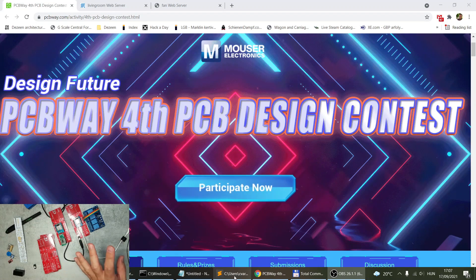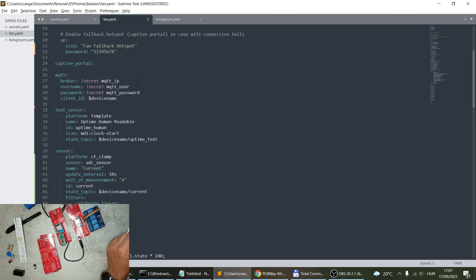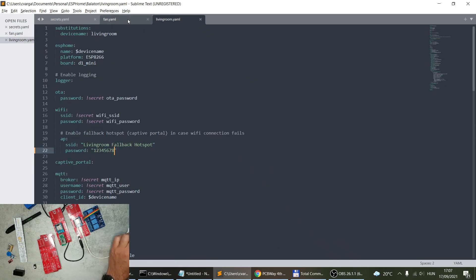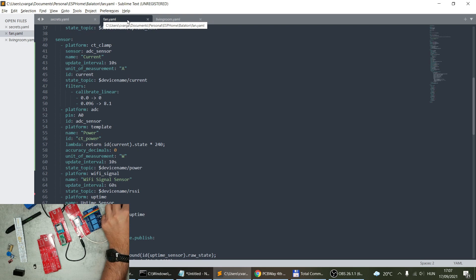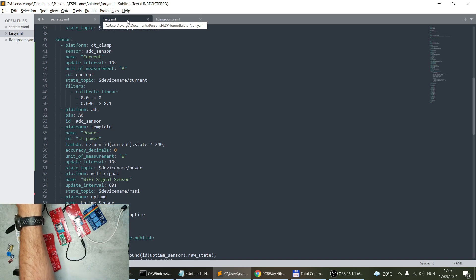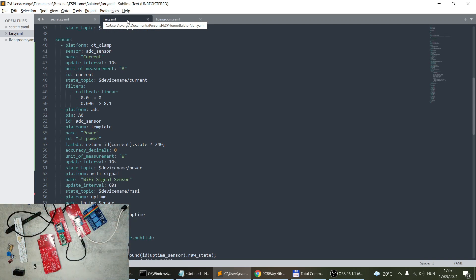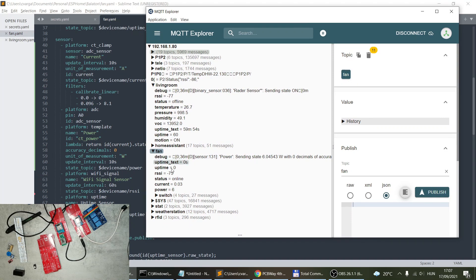I still really like ESPHome, so the devices will still run ESPHome. I've learned how to use ESPHome without Home Assistant, and I have working YAML files for both boards. If I plug in the relay board using a power bank and bring up my MQTT Explorer, we should start to see messages posting — one called 'living room' and one called 'fan'.